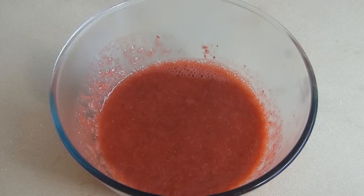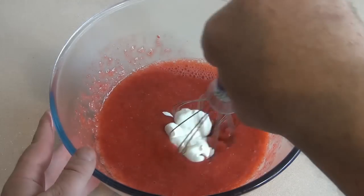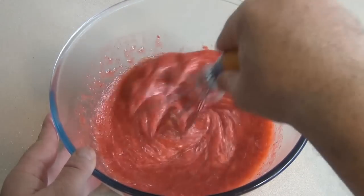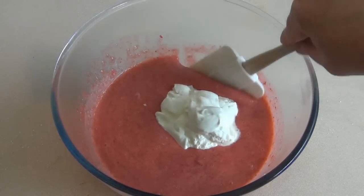Now get one cup of light sour cream and put in two tablespoons of it and whisk this through. Then put the remaining amount in and fold it through.